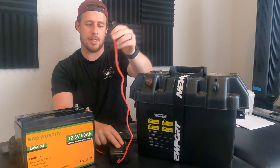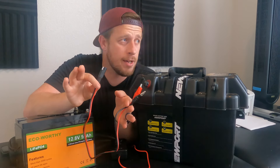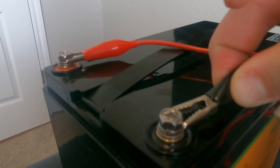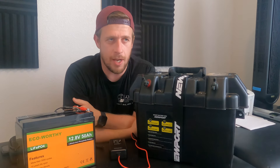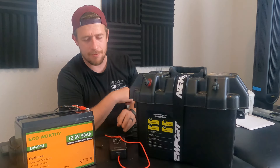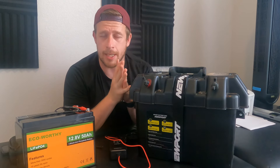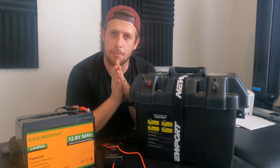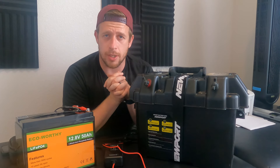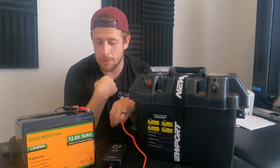This battery charger plugs right into the wall and comes with different ends you can swap out depending on your terminals and setup. I like to use the alligator clamps that clamp right onto the terminals. It takes about five hours for a full charge, so make sure you charge it the night before to have ample time. I have not had any issues with this charger — no burning up, no overheating. It does get a little warm mid-process, but it will automatically turn off once it's done charging to help protect the battery.